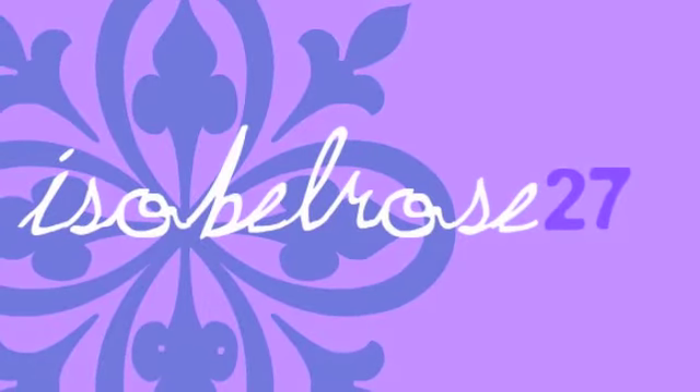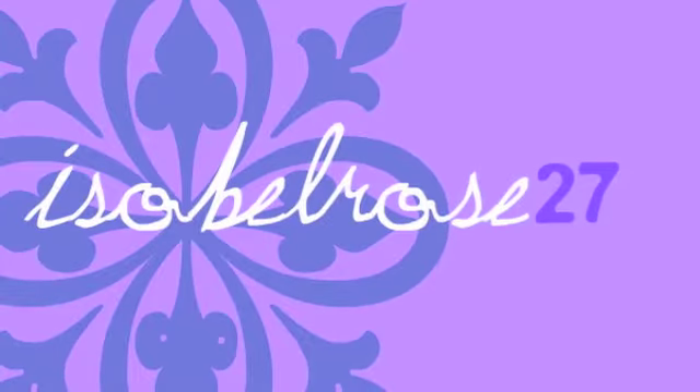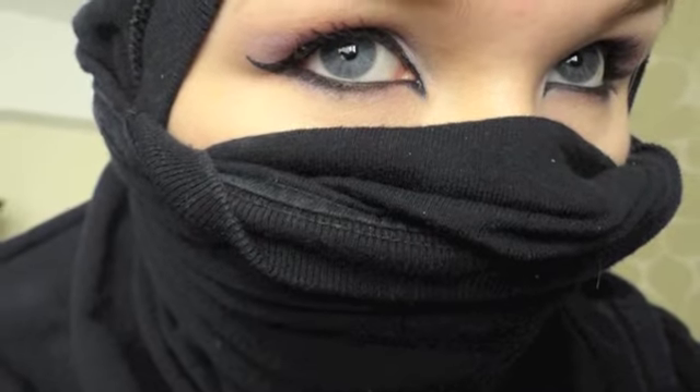Hey guys, so it's my last week at school and for one of the days I have to dress up as a ninja. So I'm going to show you guys how to do this today, complete with all the makeup and the outfit. I hope you guys enjoy and I'll just get straight into it.